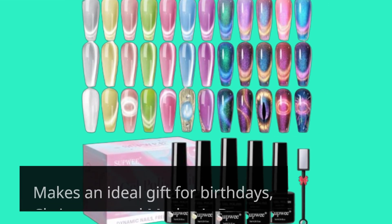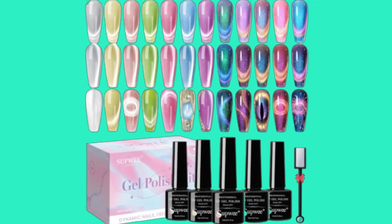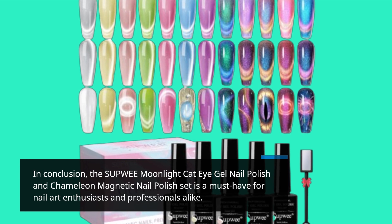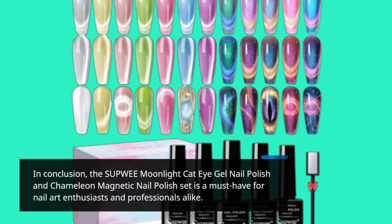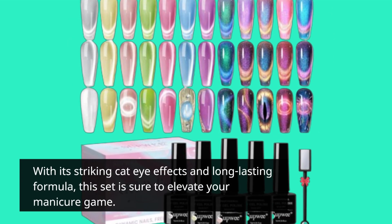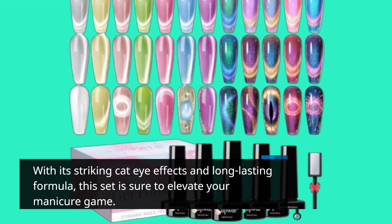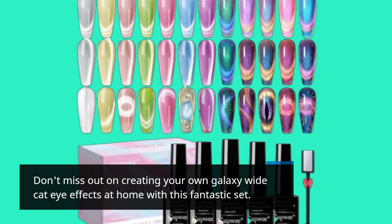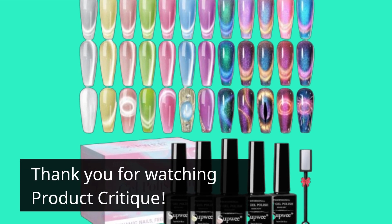It makes an ideal gift for birthdays, Christmas, and Mother's Day. In conclusion, the SUPWEE Moonlight Cat Eye Gel Nail Polish and Chameleon Magnetic Nail Polish Set is a must-have for nail art enthusiasts and professionals alike. With its striking cat eye effects and long-lasting formula, this set is sure to elevate your manicure game. Don't miss out on creating your own galaxy-wide cat eye effects at home with this fantastic set. Thank you for watching Product Critique.